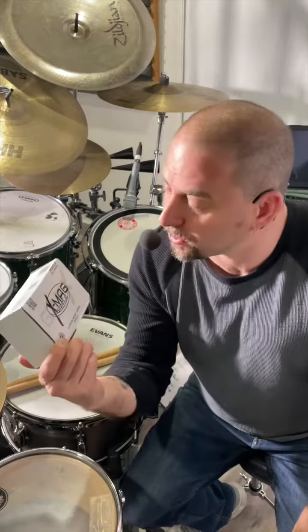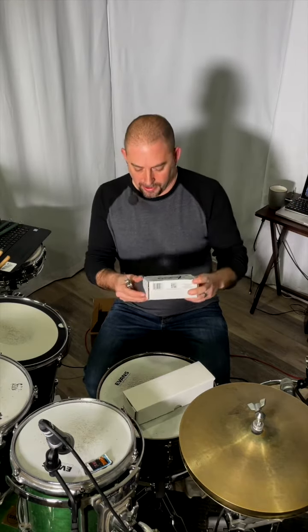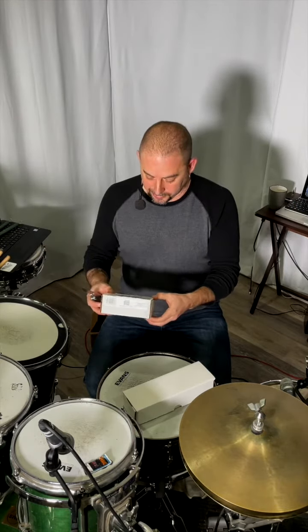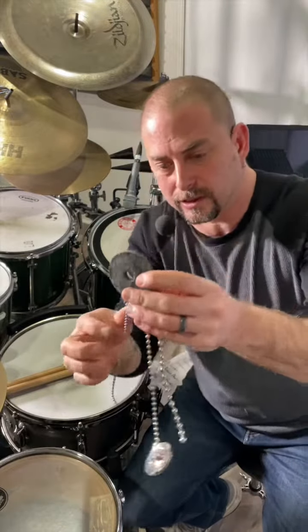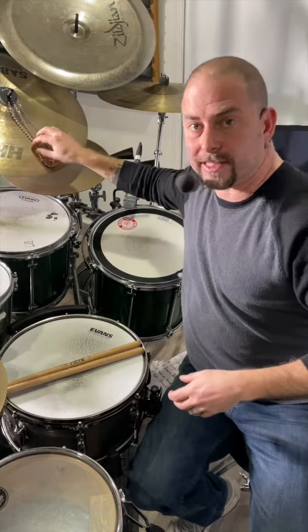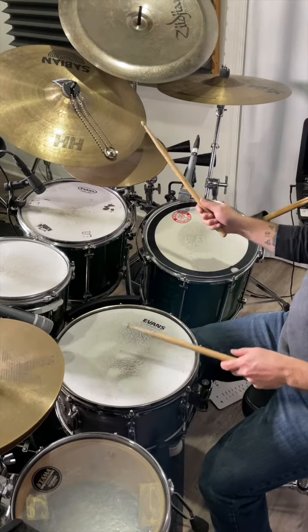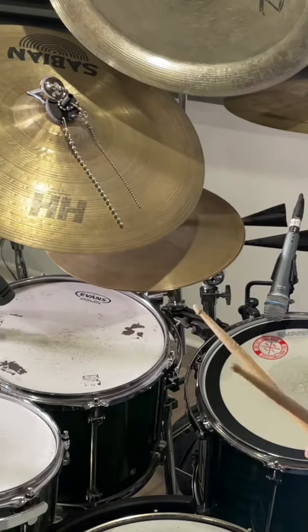Next we're going to check out this X-Mag Sizzle — the X-Mag Sizzle Extreme Magnet Series Sizzle. I'm assuming this is going to be for the ride cymbal. Basically the top of this is a magnet, the bottom is a felt, so it's going to go right over your cymbal. Then you have all these different settings. What I can do is I can just wrap it around and the magnet's right up there if you don't want to use that.